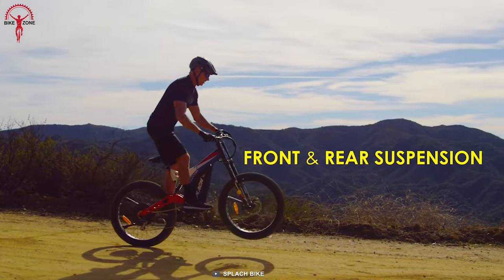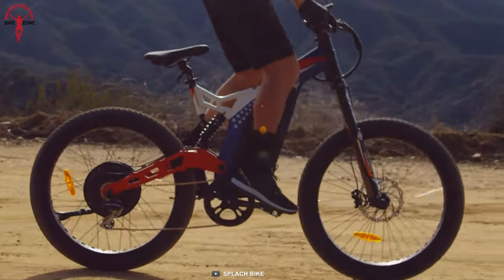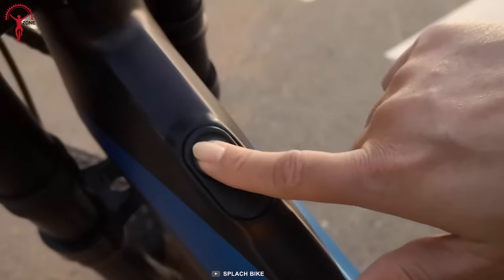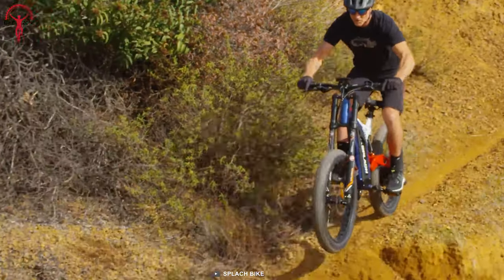Equipped with both front and back suspension, riders can comfortably cycle through rocks and uneven surfaces without slowing down. And with its built-in fingerprint system, the security of this flagship e-bike is top-tier, just like its performance.